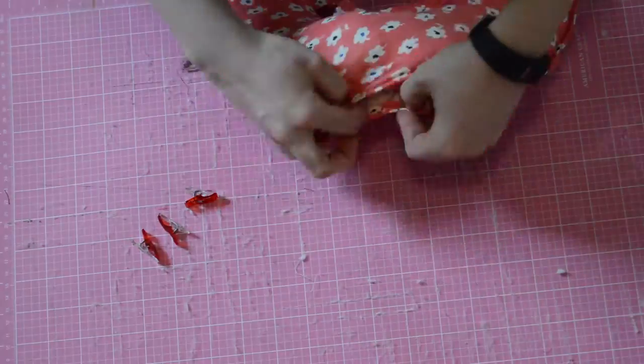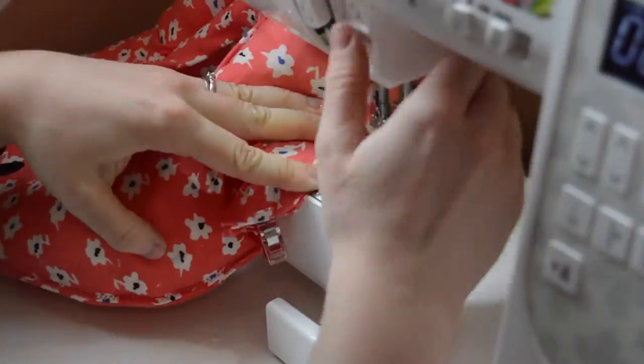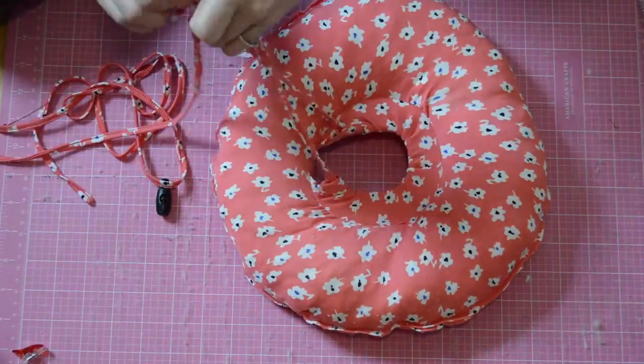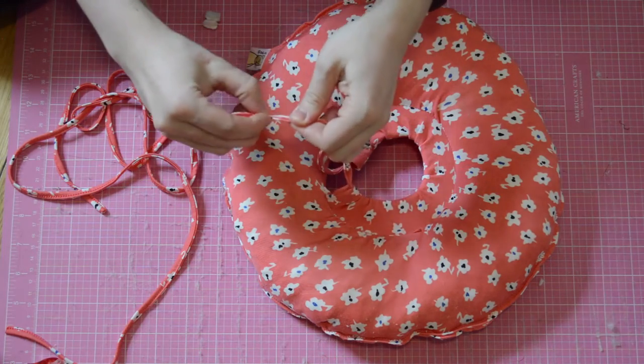Stuff the doughnut making sure to distribute the stuffing evenly. Then pin and sew the opening that we left earlier. Thread the tie through the opening in the middle and put the cord lock in place. Tie a little knot in the end to hold it.